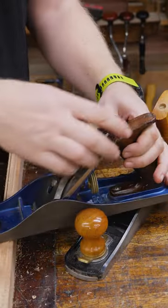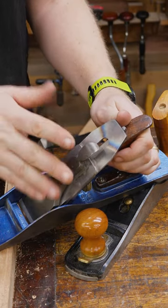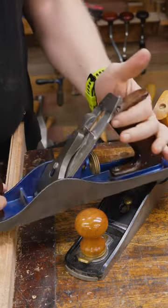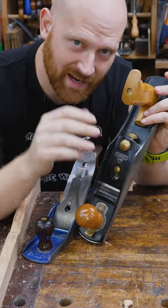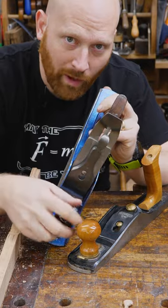The bevel down plane has more knobs and buttons and things to fiddle with, so it takes far more work to tune it up, but it gives you a little bit more versatility in how it's used. A bevel up plane is fantastic for straight grain wood, but a bevel down plane is so much better for weird and wild grain.